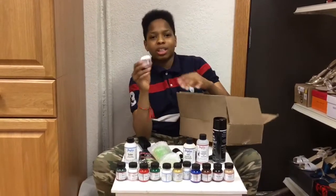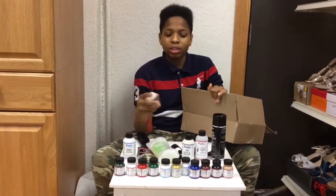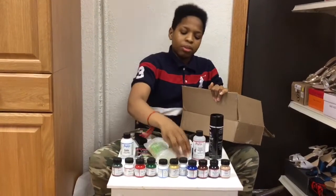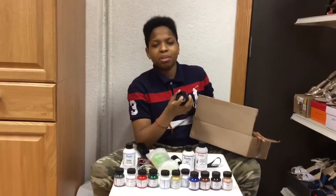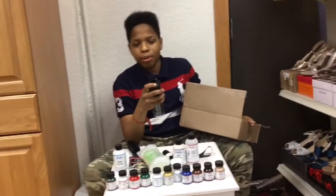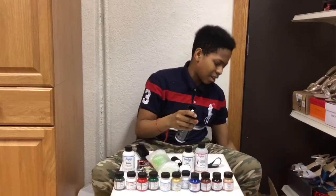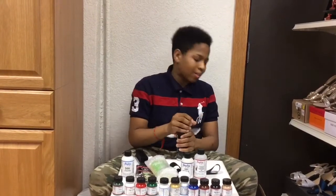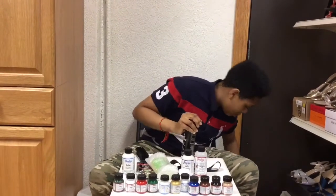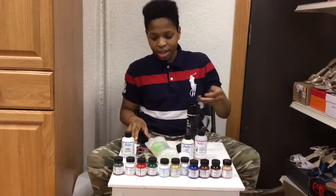It also comes with a container so you can mix colors to make different colors. It's pretty good. I think this thing broke — this part of it broke because I remember falling. I slipped on ice and fell, and the cap broke, but it didn't come like that. I just fell. The pieces are right on the ground, but yeah.